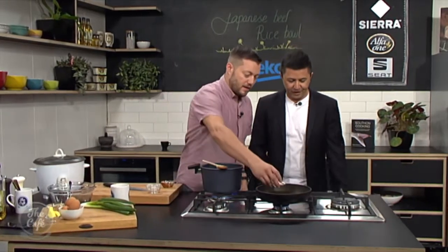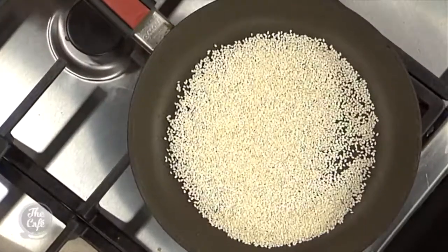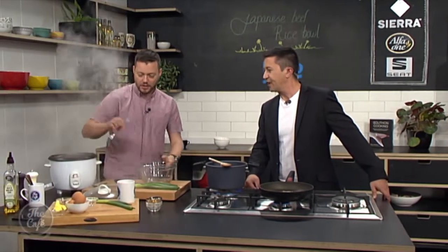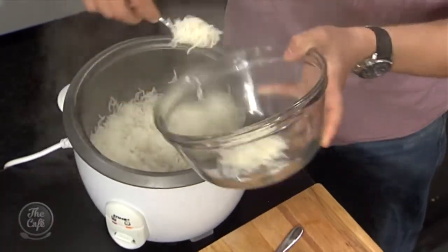Toast the sesame seeds - nice, evenly golden brown. And then we've got the rice - we put it in the rice cooker so that's all cooked. Nice, idiot proof. Remember last time we cooked rice? Honestly, buy a rice cooker - it's brilliant, a lot easier.